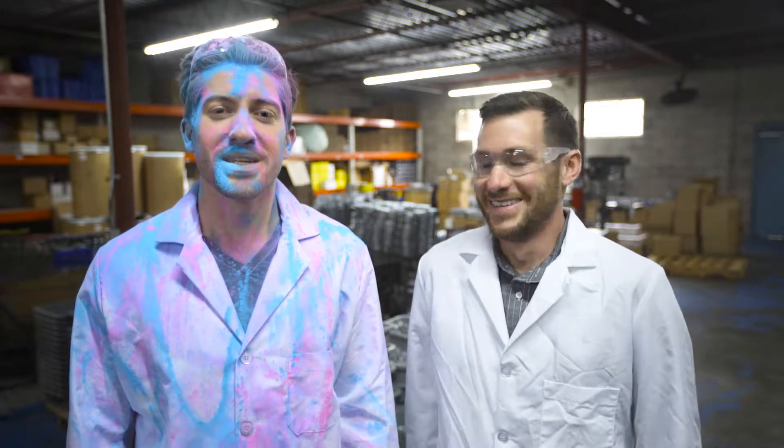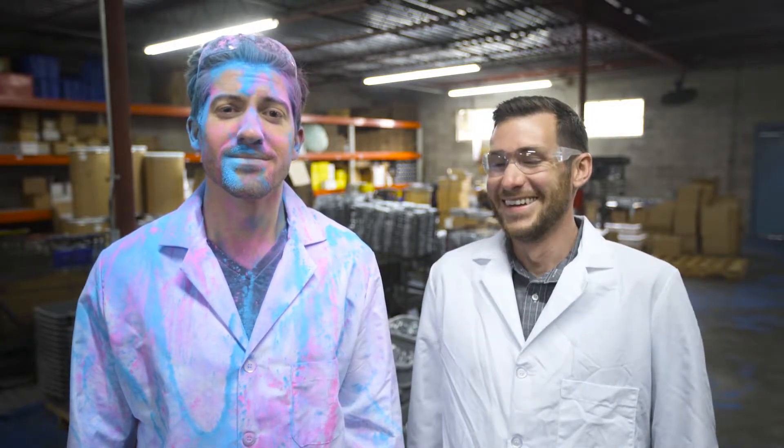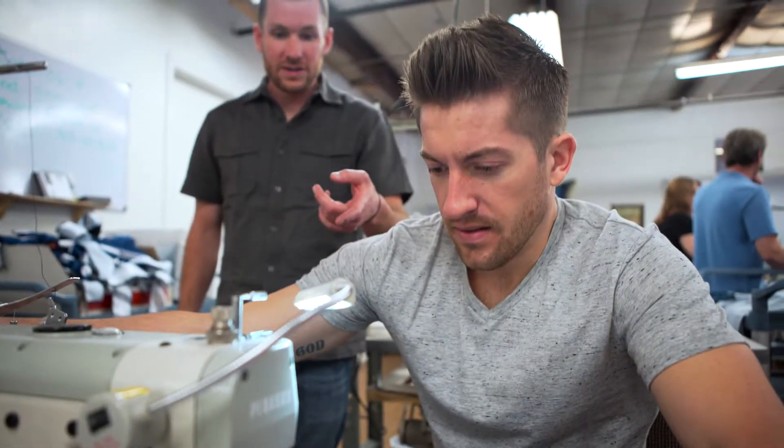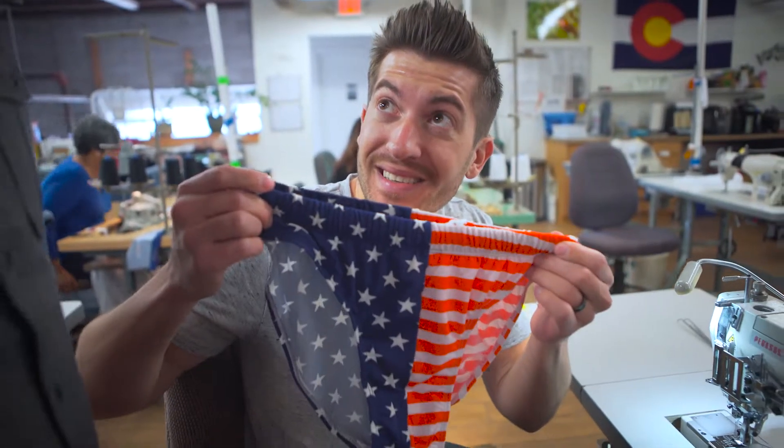Thanks for watching, and really, please don't make us do this again. Hey Brian, what are you working on? I thought we talked about personal projects. Yeah, but I'm just so excited that we're finally made in the U.S. We'll see you next time.